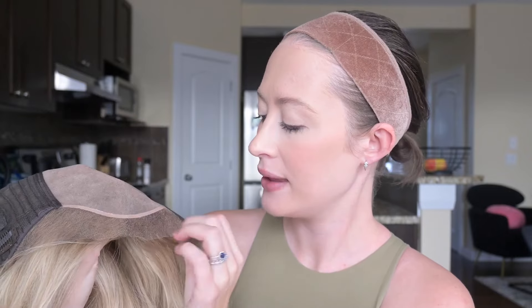The cap size of this wig is a 22-inch circumference. My head is a 21, so I'm curious to see how this one is going to fit. Mind you, I am wearing a wig grip that does add a bit of bulk, so I'm sure it's going to fit just perfectly fine.